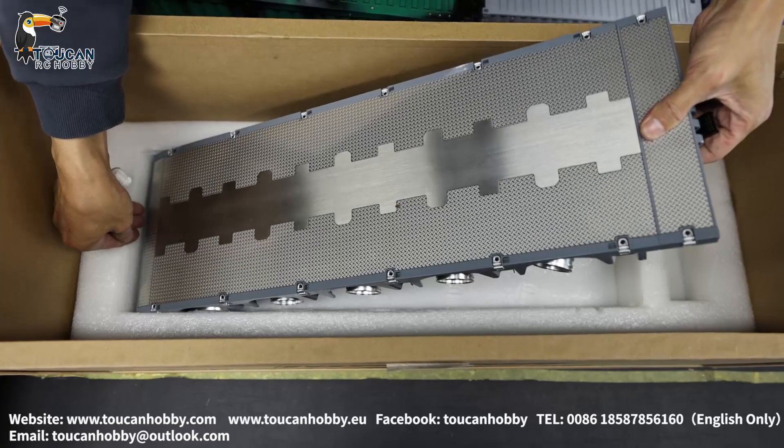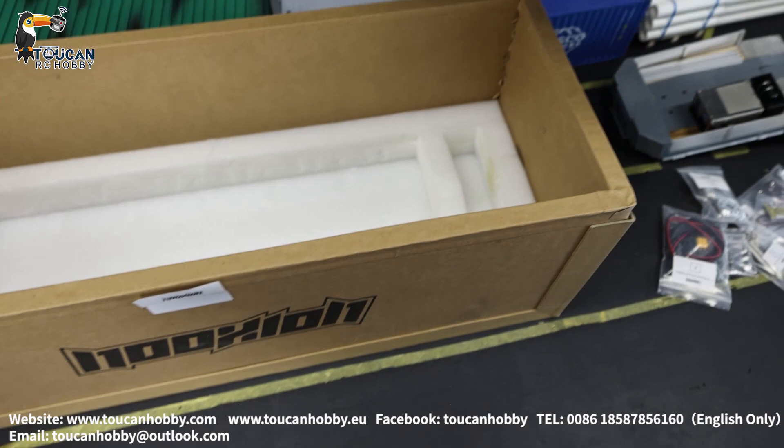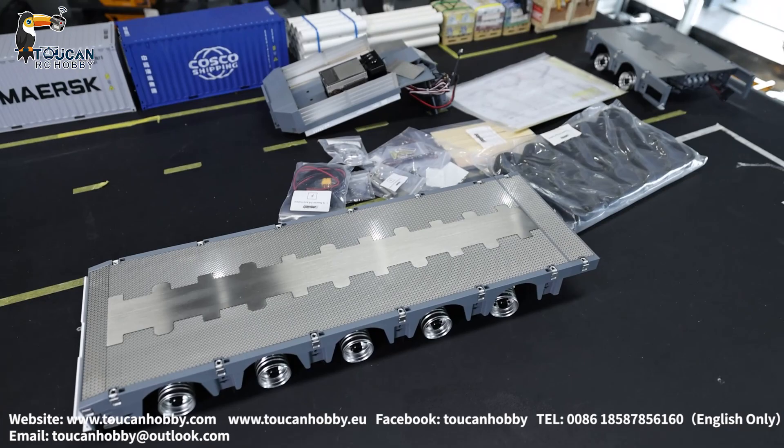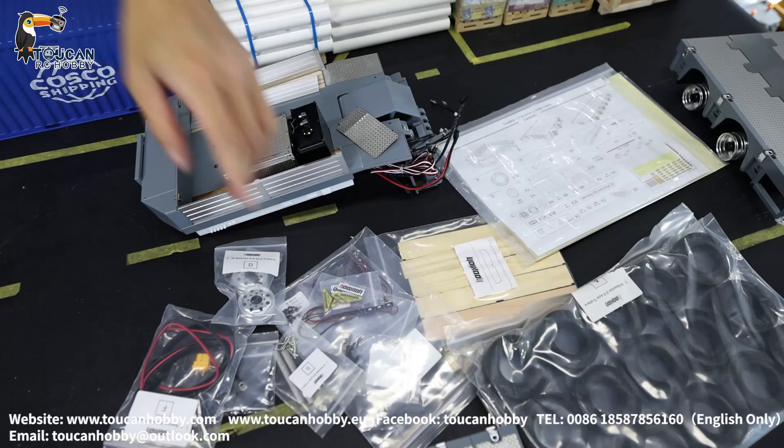So this is the main part for the 5-axle plate. It is heavy — all metal. Shiny, it's a beautiful one. So put away the box. Then we will see. Assemble all and plane it.